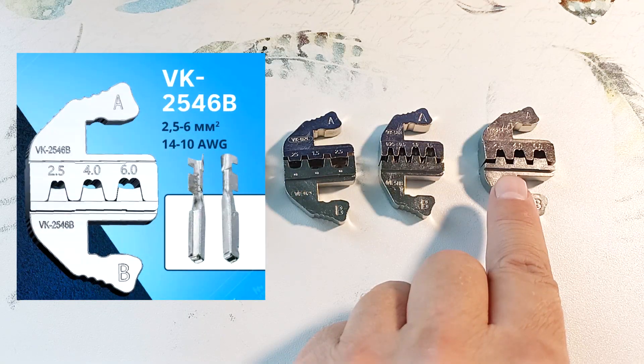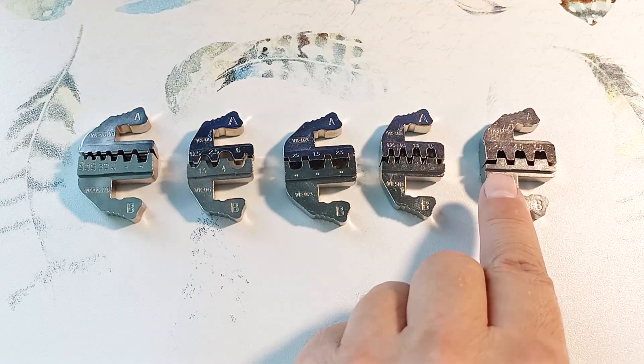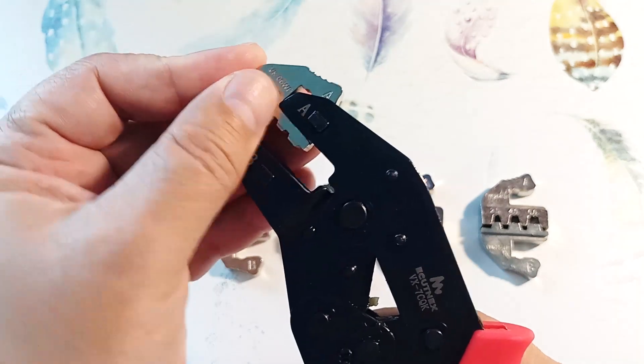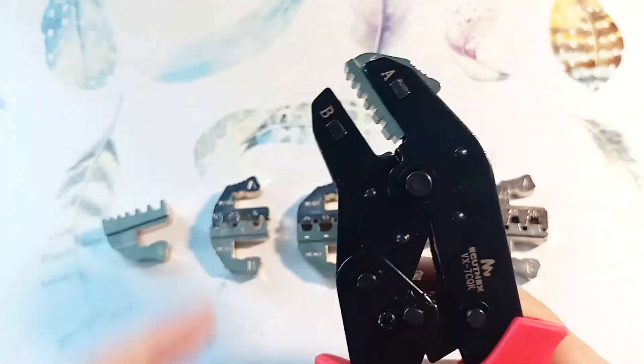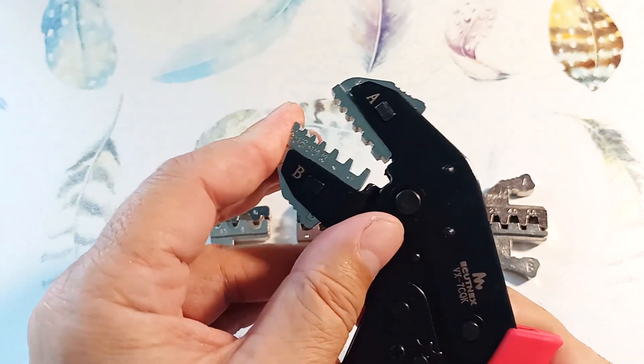The VK2548B is for more powerful wires in cars and elsewhere, but you need to clamp the wire core and the insulation separately. It would be very useful for crimping solar battery connectors — I used to solder them. Installing the matrices is simple: take matrix half A and install it, then take the second half B and install it as well.